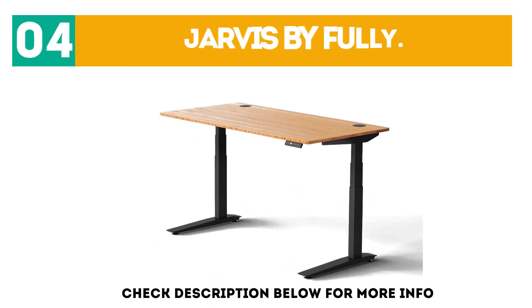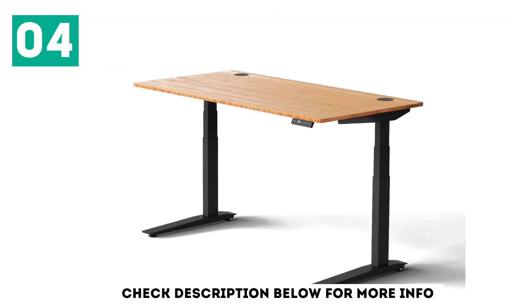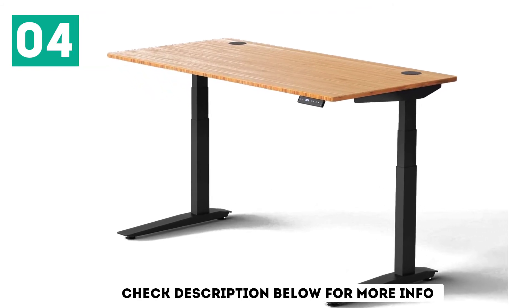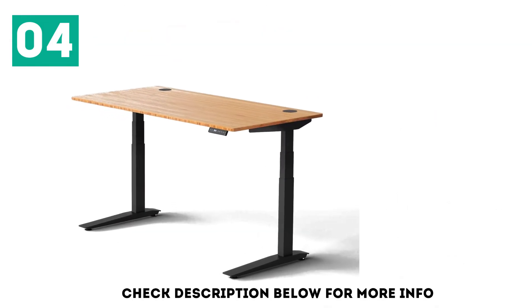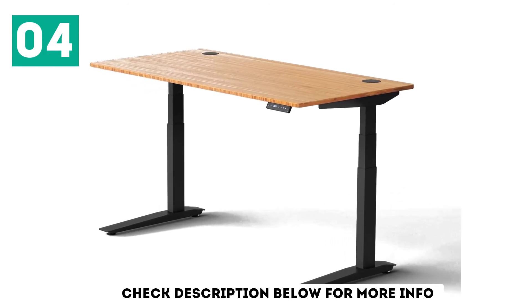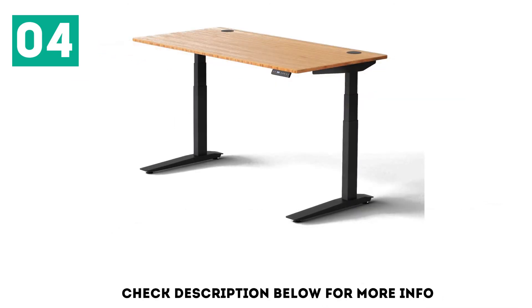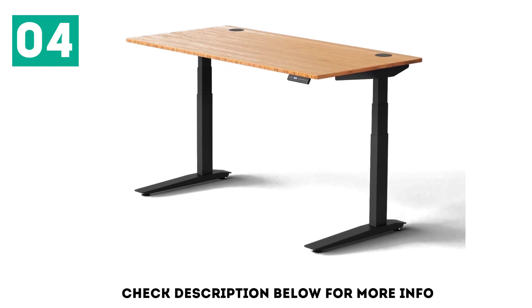At number 4: Jarvis by Fully. The Jarvis by Fully was previously the 3-year reigning pick featured on Wirecutter's Best Standing Desk, though it only ranks as our second-best Gia Kang frame, with the Uplift V2 Commercial currently ranking higher. Similar to those brands, the Jarvis includes a large 26-inch adjustment range. Recent changes to the Gia Kang motors increased its speed from 1.33 to 1.52 inches per second.